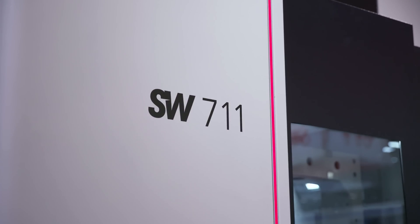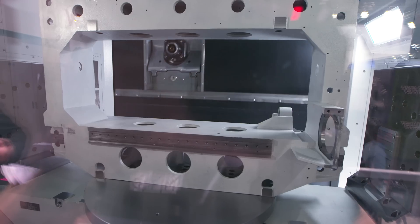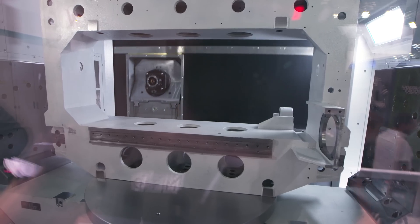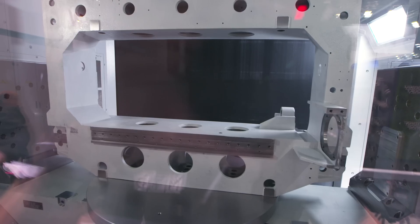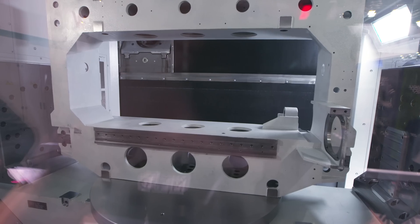Thanks for coming to the stand. This is our world premiere of the BA711 Space Machine — it's a single table, single spindle machine. The target for this is really heavy industries: agriculture, aerospace, and the big construction-type industries.